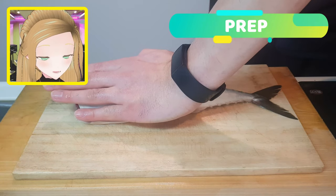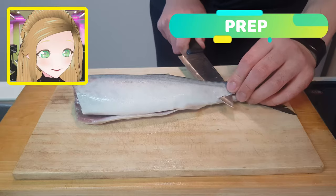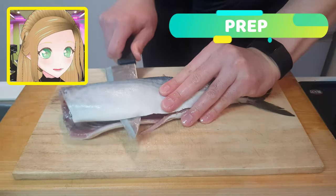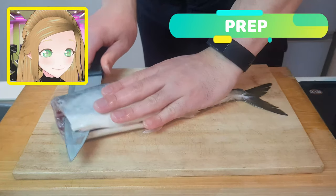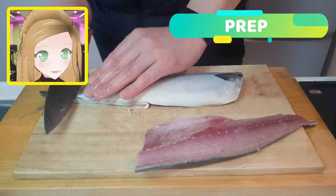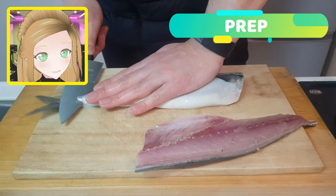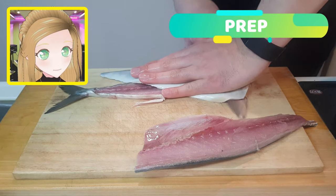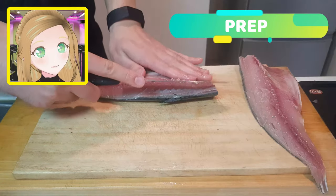Now cut along his spine going from the tail to where his head was, all the way until you've got a nice fillet. You'll notice our fishy friend still has his rib cage intact, so after flipping him over and cutting off the rest of his spine and tail, you'll get another fillet.